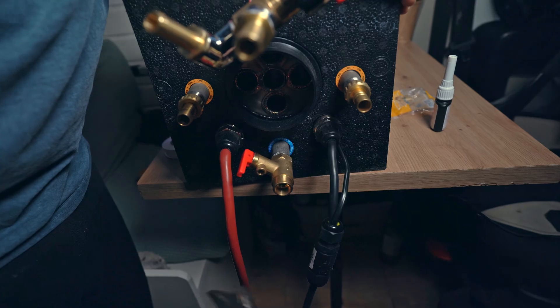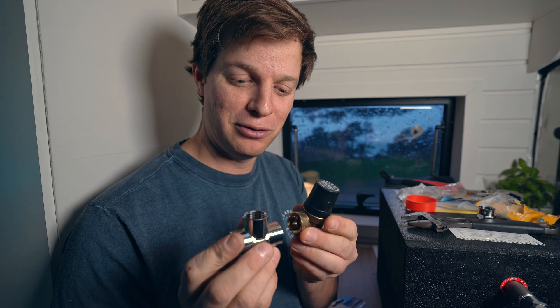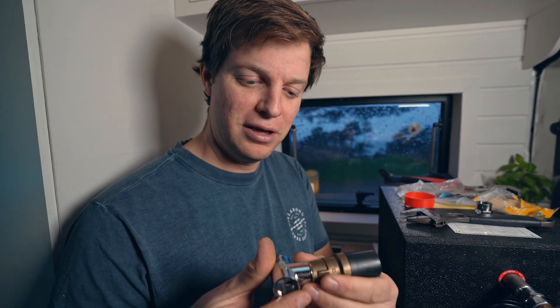We took off our over pressure valve and added a T piece and a new one reduced from 6 bar down to about 3 bar. This is our over pressure valve and this is the T that's going to go on the cold water side. We're going to put this on the bottom and then screw on our hose adapter so cold water can come in, and then all we have to do is put our over pressure valve on there — cold water comes in, and a drain will go here which will drain all the over pressure below the van onto the road as we drive.